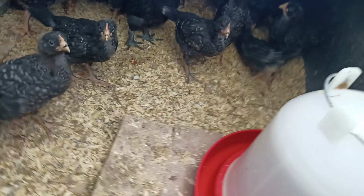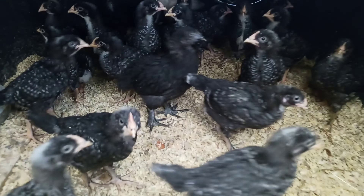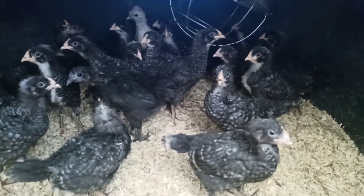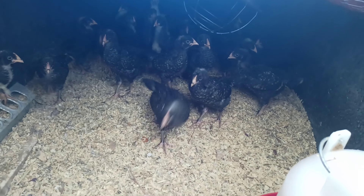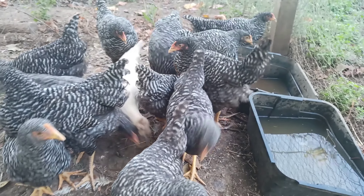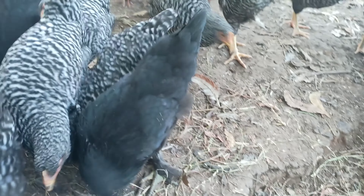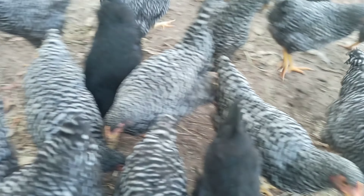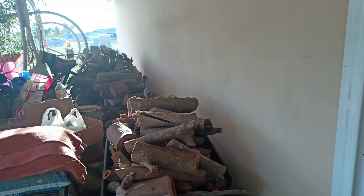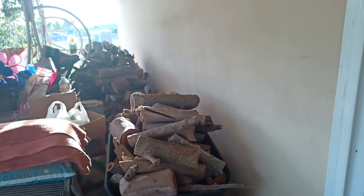I can't remember exactly, but I think in this footage they were about two weeks old. Here they are almost three months old and they're getting big. Two or three more months and in February they should start giving eggs. Getting ready for winter — I hope you are too!